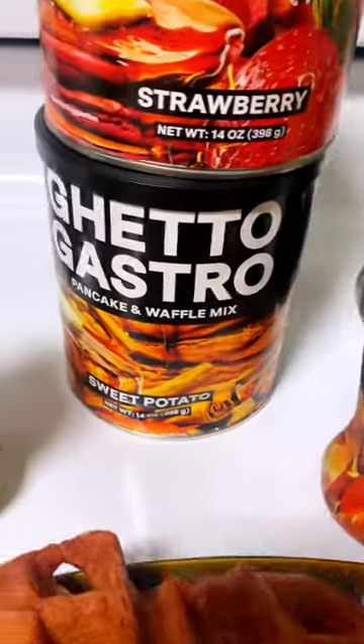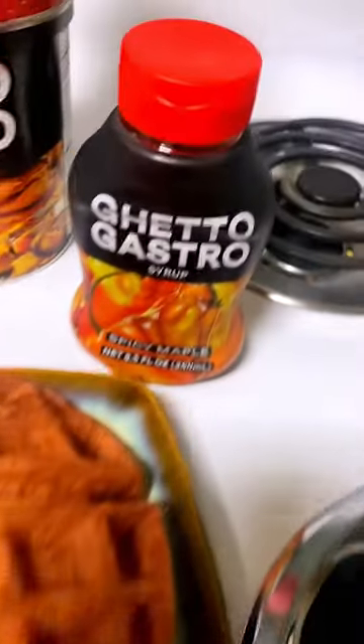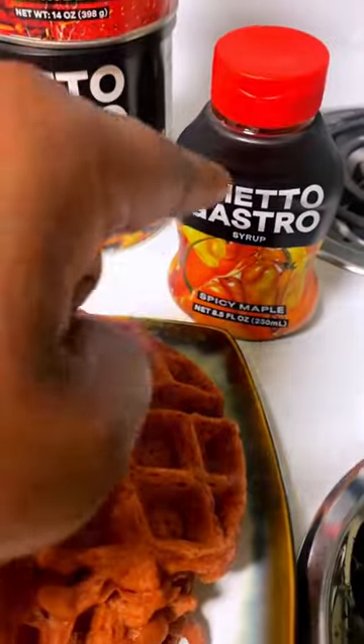All right, families, I got both of them. I decided to put them together about half and half. Now, I've had the spicy maple, and we're gonna try the maple cider today. This is good — it is spicy.